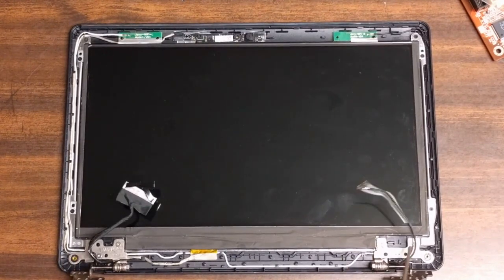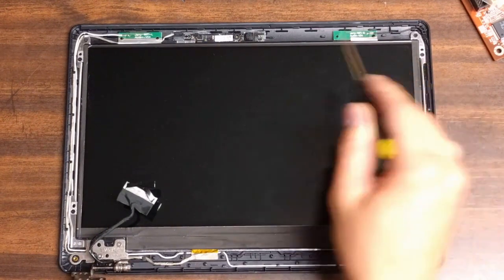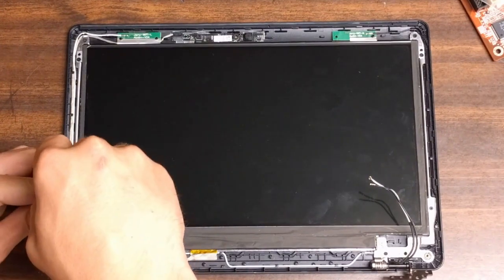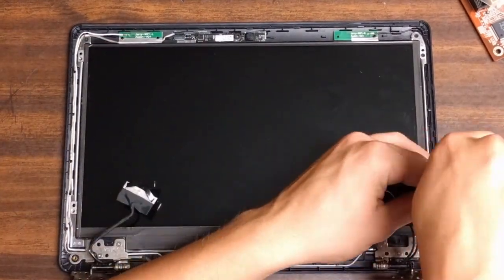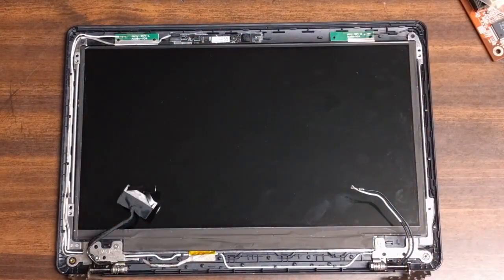Now there's just four screws you've got to do here — not these four at the bottom, but these four on the sides here. They should be black. There should be one at every corner. Make sure not to lose these, because they're very important, unless you want your screen all flappy or falling out. So just go ahead and unscrew those and be careful of the screen, of course.